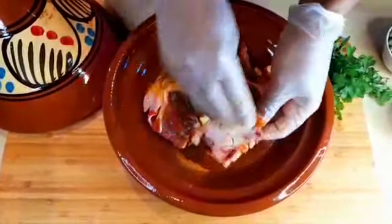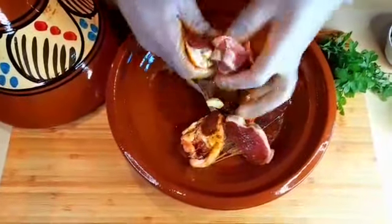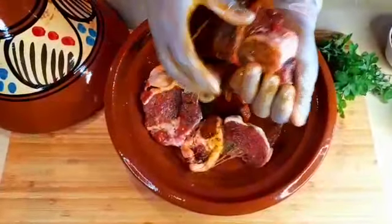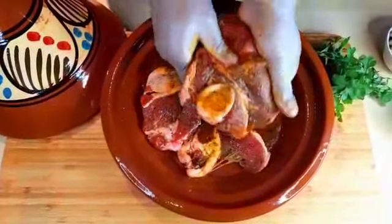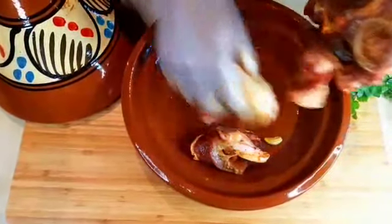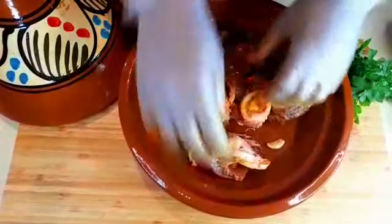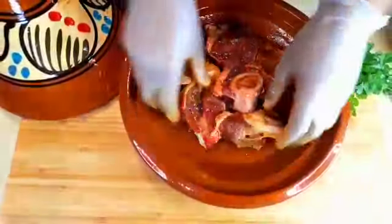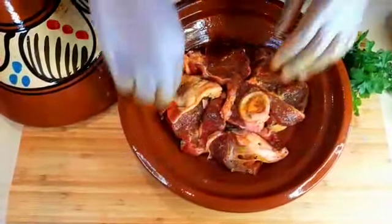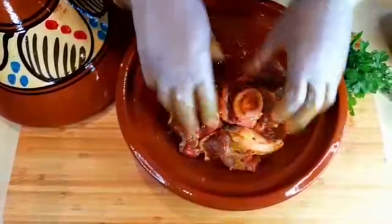Always give some love to your preparations. Ingredients and love equal perfect recipes. Now keep the garlic down and the meat here. This will make it delicious — you see, it's easy, delicious Moroccan food.